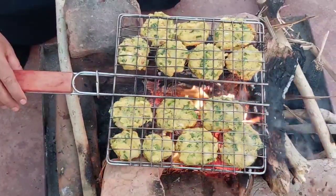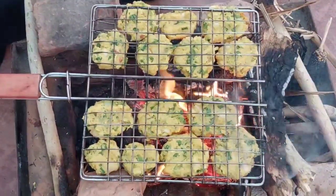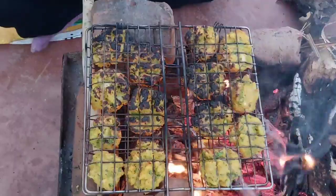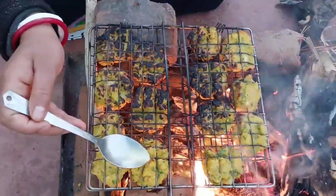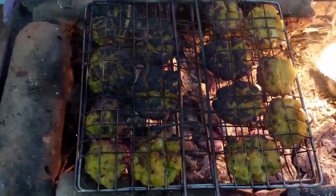We will cook it on the chulha. Look at this, it is getting reduced. Look at this one.